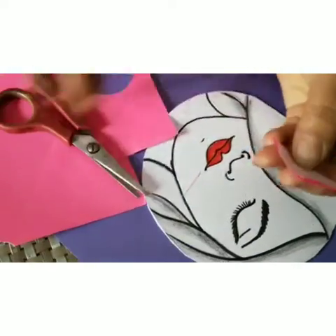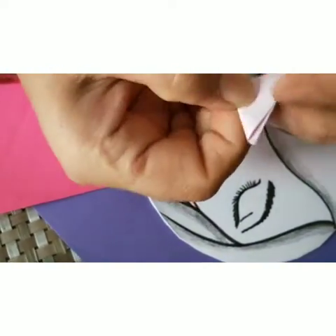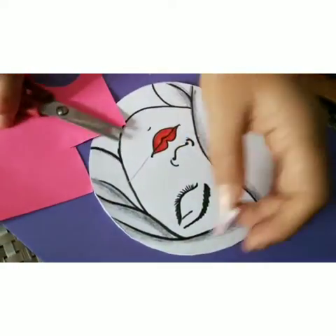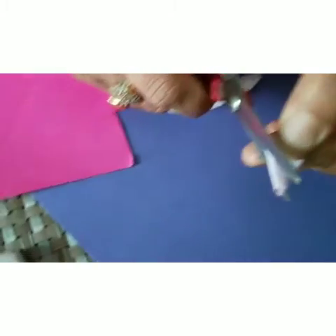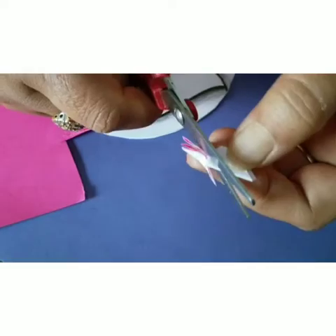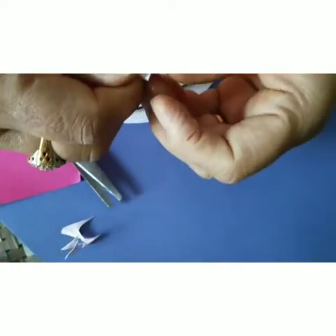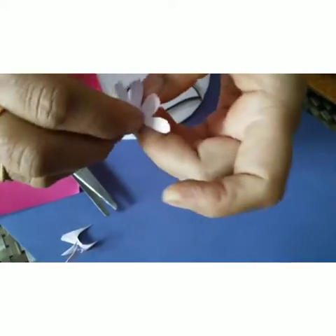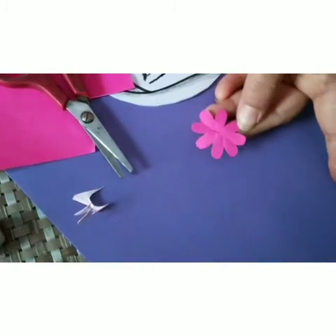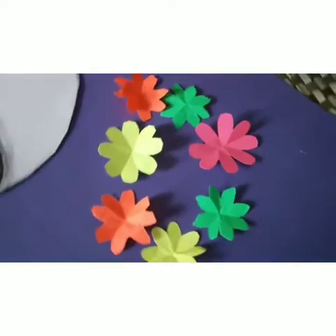Now we will take a colored sheet and fold it like this, then fold it again. Cut it in this shape and it will give a small flower. Repeat the steps and make different colored flowers. Our flowers are ready and now we will be pasting them.